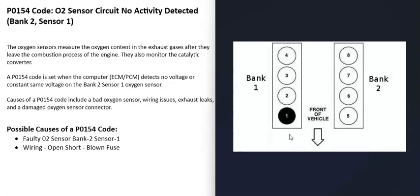V6 and V8 engines are going to have two banks. Bank 1 is always the side of the engine with the number 1 cylinder, and bank 2 is always the opposite of that. So if you Google your engine's cylinder location or firing order and locate the number 1 cylinder, that side of the engine is bank 1, and the opposite side is bank 2.